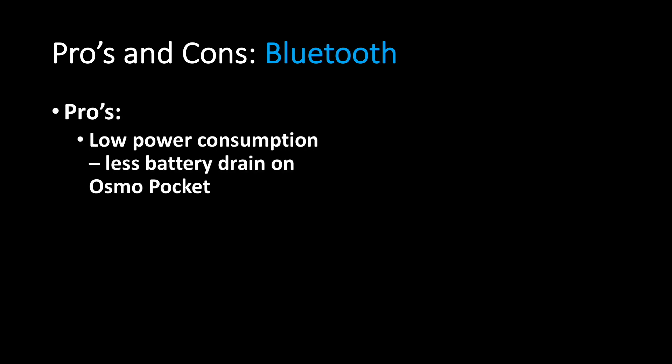I think the winner of this unscientific test is pretty clear. So why not just leave your wireless module in 2.4 GHz Wi-Fi mode all the time? Well, here are some pros and cons of each mode. Pros and cons of Bluetooth — Pros: very low power consumption, less battery drain on the Osmo Pocket and on your phone.